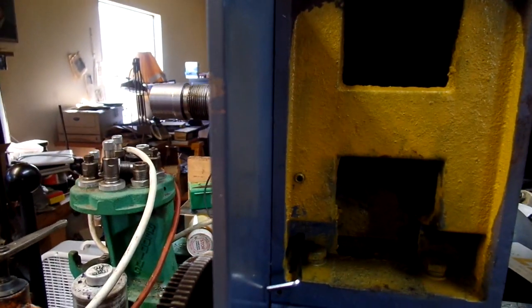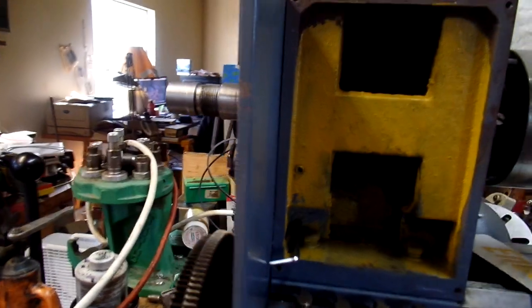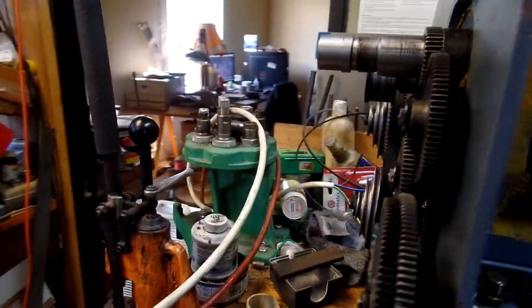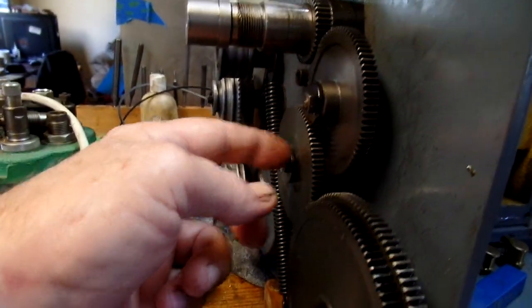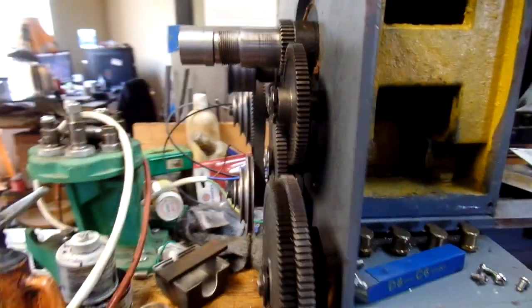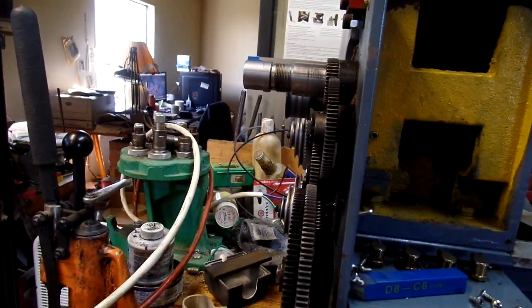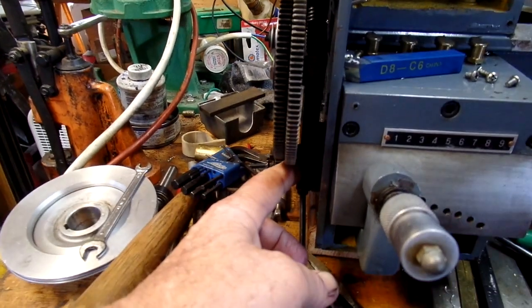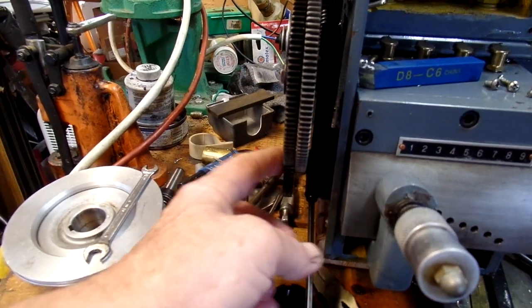Don't forget, make notes. The 30 tooth gear that was here goes here. You readjust everything. The 30 tooth gear runs on the inside. There is a spacer in here that can be removed and put on the outside.